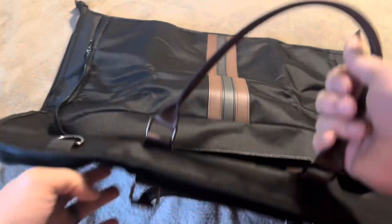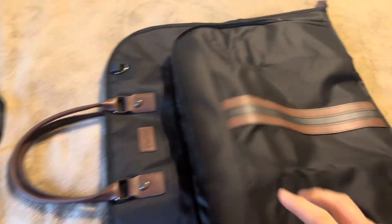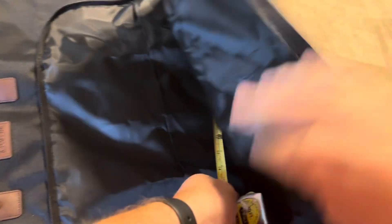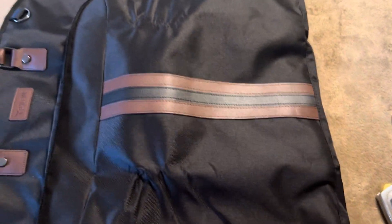Now you do have an additional pocket here on the front. It also comes with a carrying strap if you prefer, or you can just use these handles that are also attached onto the garment bag. I do want to give you the measurements of this pocket, just because pocket size is something that's super important if you're planning on traveling. So I've got about 15 inches in height on this pocket here, and it's going to be about 19 inches across. Now inside of here, you do have a couple of different slots that you can put things into, whether that's going to be shoes, socks, undergarments, or those sorts of things.